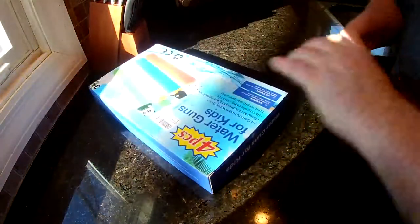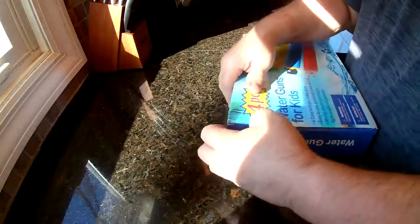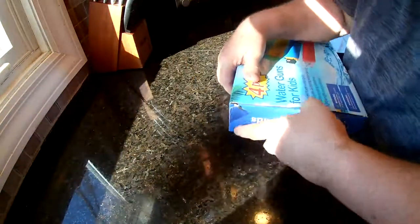These are always fun to play with. If you're around water, these shoot like 30 feet — way further than you think they would. You got four of them and they're all different colors.